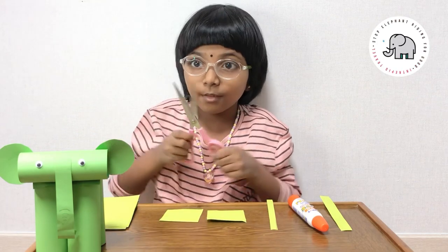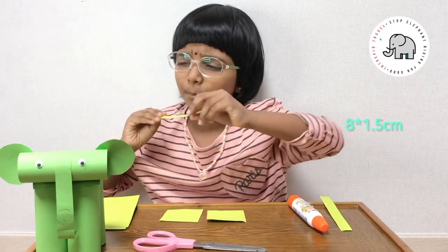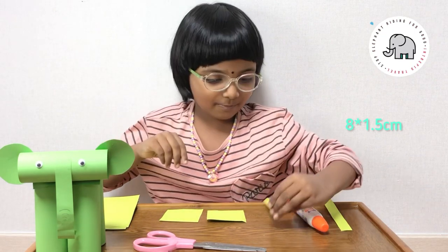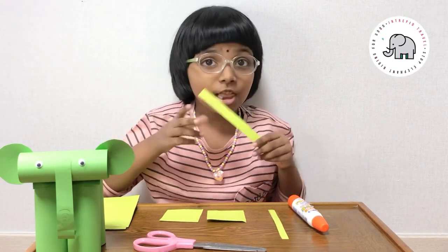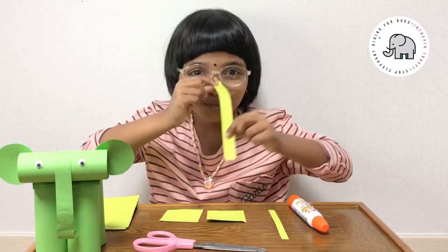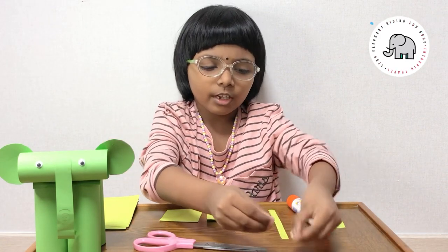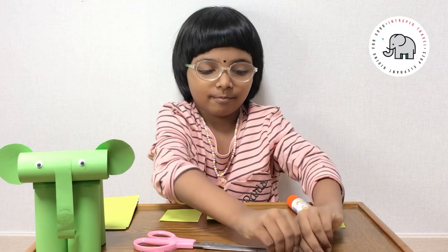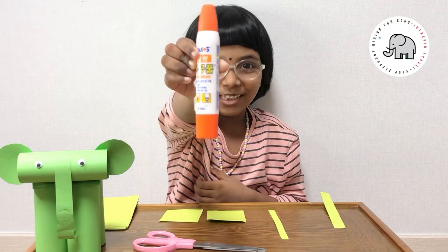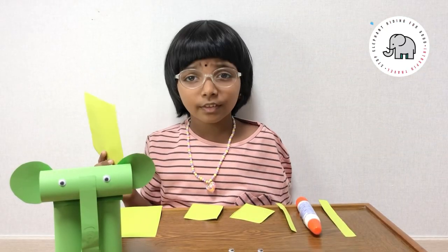You're going to cut the ears out, so you need scissors. You need a thin strip to make its tail and a longer, thicker strip to make its trunk. Two googly eyes. And to fit them all together we need glue. I forgot — we need one more square to cover the legs.